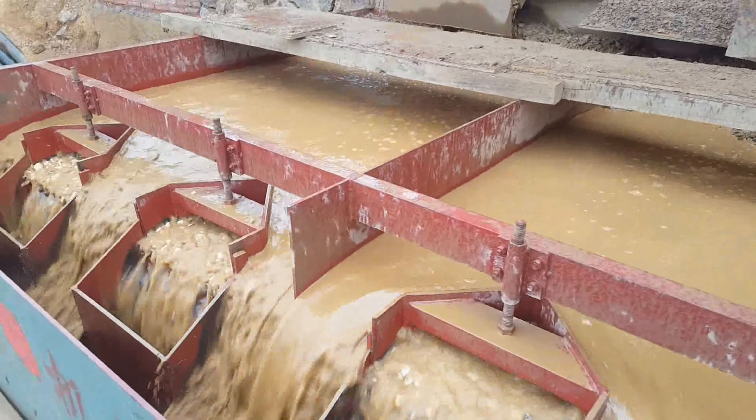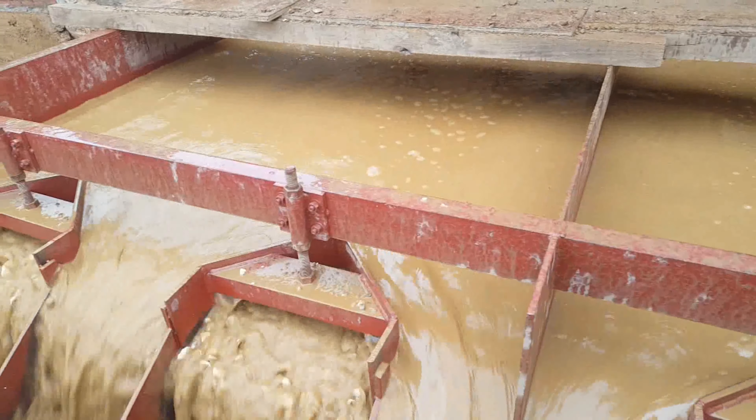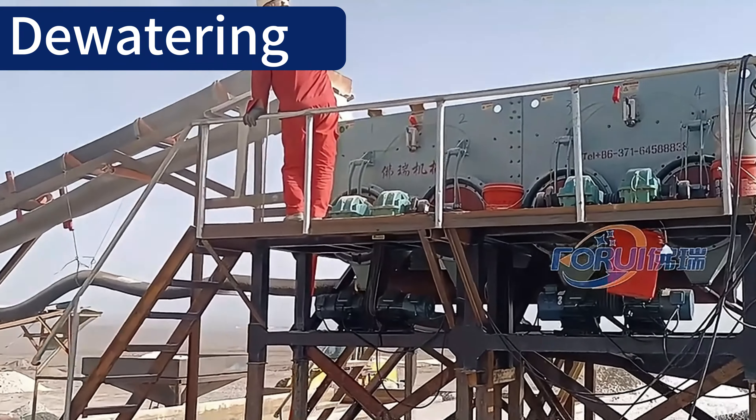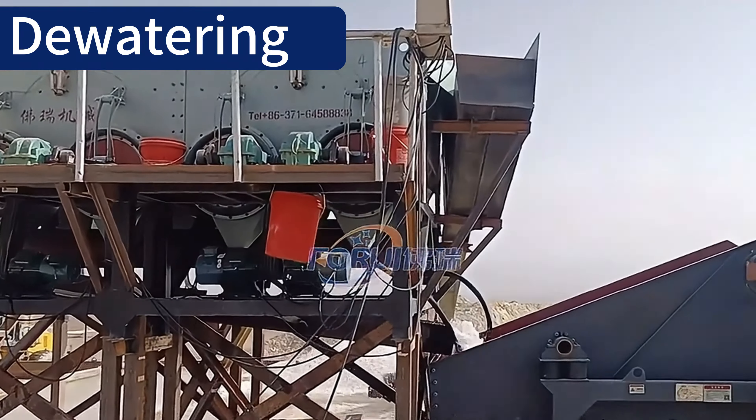The jigging machine efficiently separates barite particles between 2 to 250 millimeters in size, and its processing capacity is large, which is important to improve efficiency.